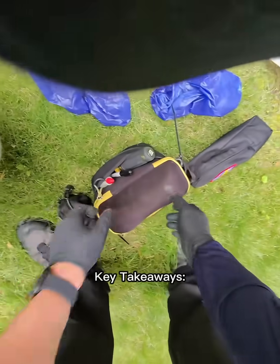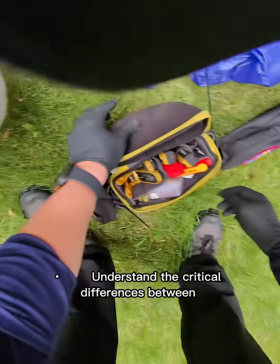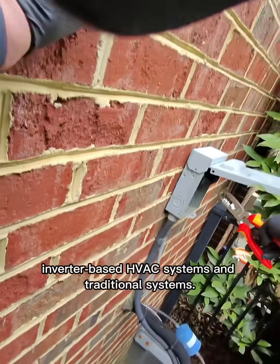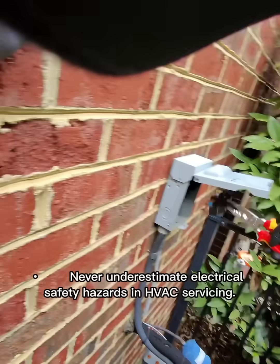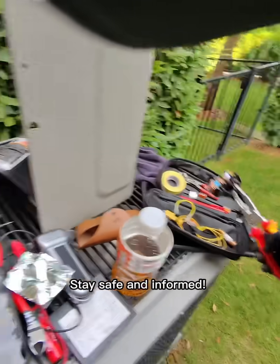Key takeaways: Always have fusible disconnect boxes thoroughly inspected. Understand the critical differences between inverter-based HVAC systems and traditional systems. Never underestimate electrical safety hazards in HVAC servicing. Stay safe and informed!